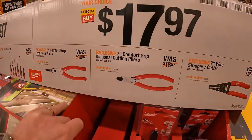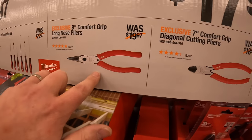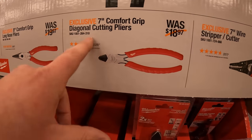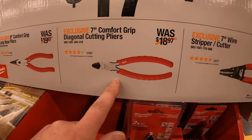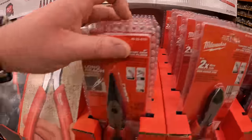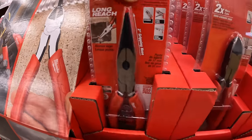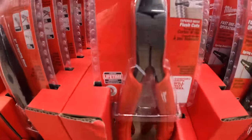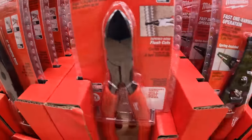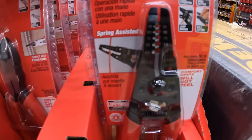$17.97 your choice — they have the 8-inch comfort grip long nose pliers, the 7-inch diagonal cutting pliers, or the 7-inch wire stripper/cutter. Here are the long nose cutting pliers and the wire stripper/cutter.